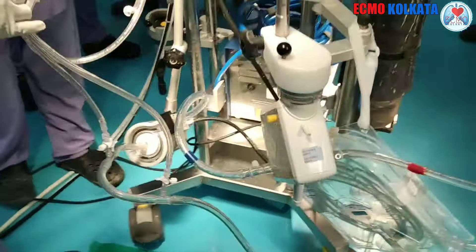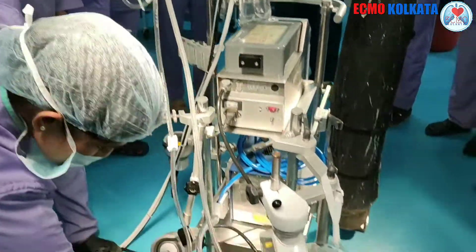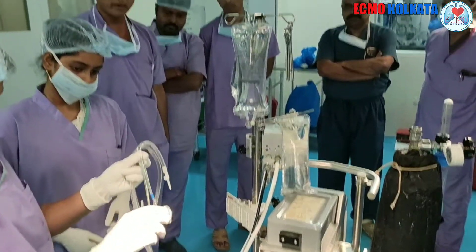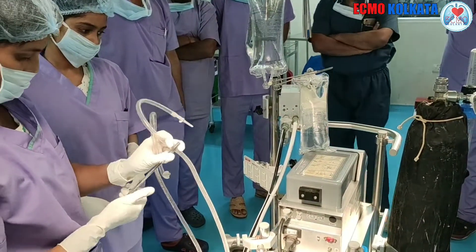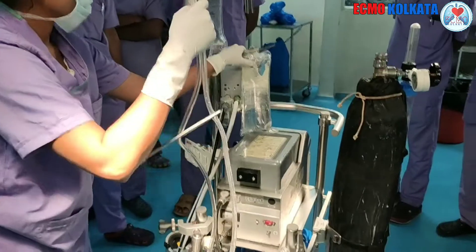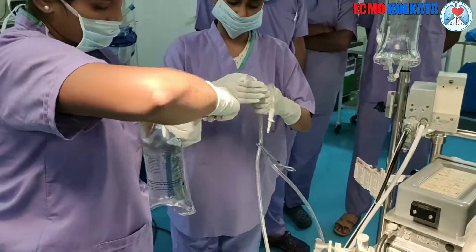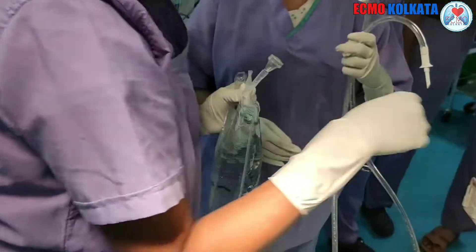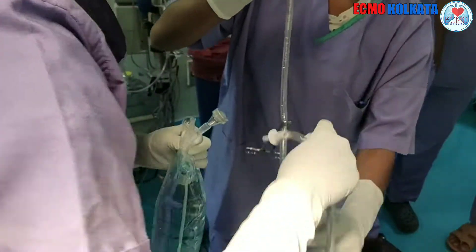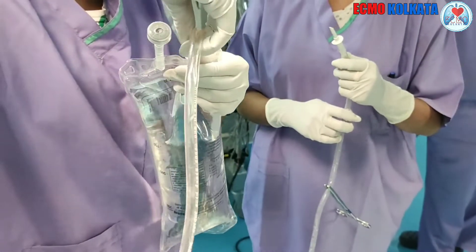We generally prime our circuit with one liter of NS pouch. The one liter pouch is enough for priming the whole circuit. The priming tube should be clamped. After that, we have to connect the priming tube with the NS pouch one by one, and it should be connected carefully so that there should not be any leakage.